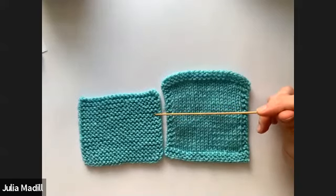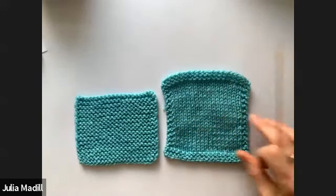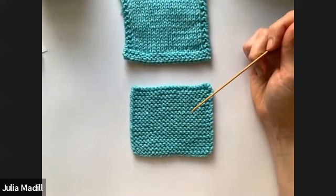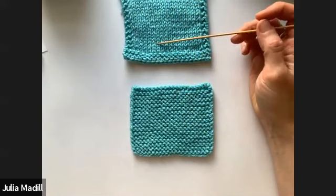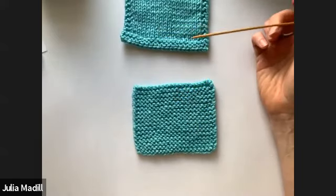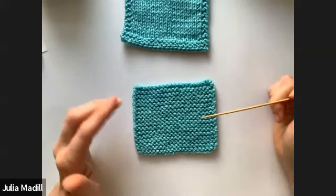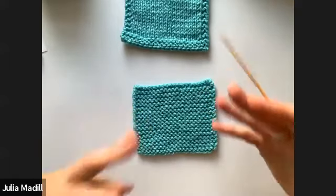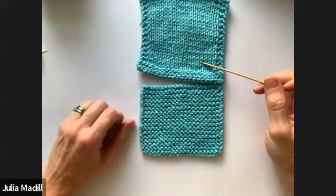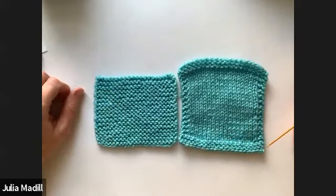Sometimes a pattern will give the gauge in stockinette but the whole pattern is actually in a different stitch — hopefully you won't run into that too often, but it can trip you up. Make sure you're doing your swatch in the pattern stitch. Sometimes with a really complicated pattern like an Aran sweater, they might give you something like 'cable pattern A equals seven inches' and you have to make a big swatch in that stitch pattern, because cables and yarn overs are really going to affect the width you get. Don't just default to stockinette if your pattern calls for garter stitch.